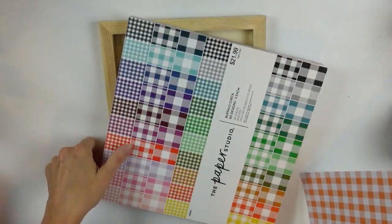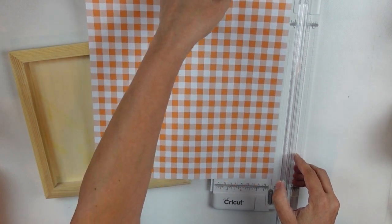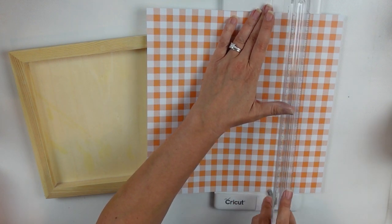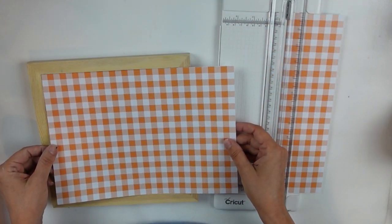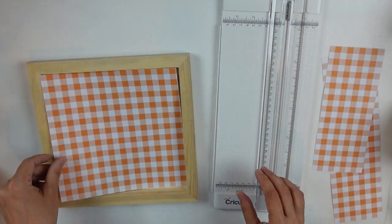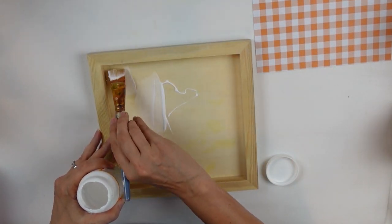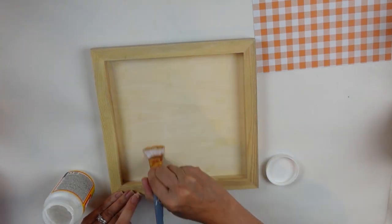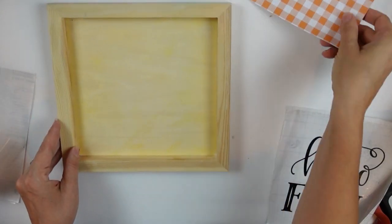DIY number three! I have some scrapbook paper from my big paper pack, which I got at Hobby Lobby, and this little wood frame — or cradle, I think it might be called — from Plaid. Using the buffalo check pattern to help measure, and using the wooden piece itself to identify where to cut. I'm going to use Mod Podge with the iron-on method this time — I was really excited to try it, and I loved it! It worked out really well. While the Mod Podge was drying, I created something on my Cricut.